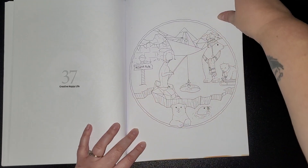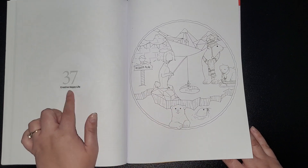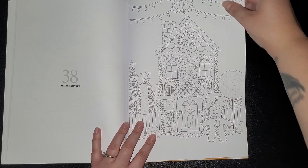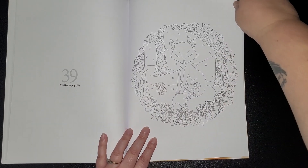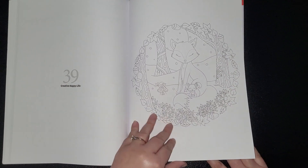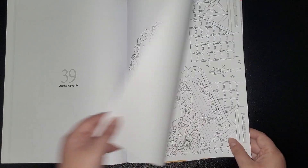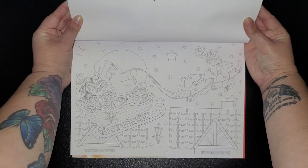Creative Happy Life — polar bears, these are cute, I'm going to have to look into those. Gingerbread, great for the prompts. Little fox, mum and baby. And then last but not least is Santa and Reindeers.